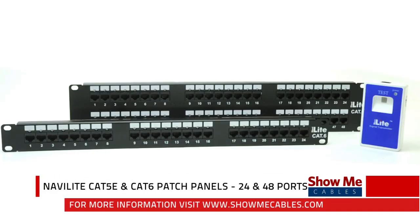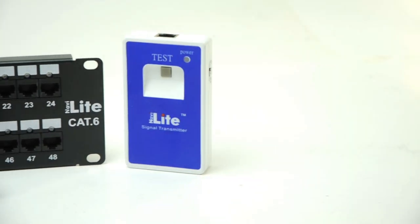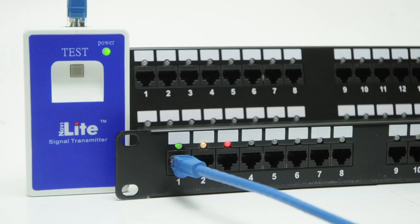Hi, I'm James from Show Me Cables and this is the NaviLite patch panel system. This product is an improvement over standard patch panels by giving you visual confirmation when mapping and troubleshooting your network.